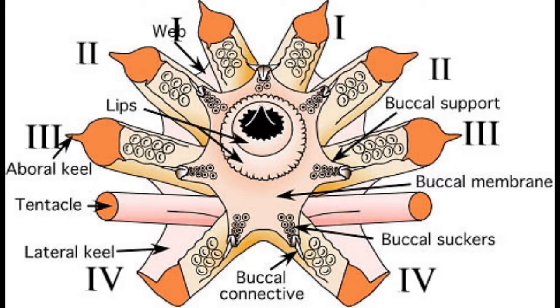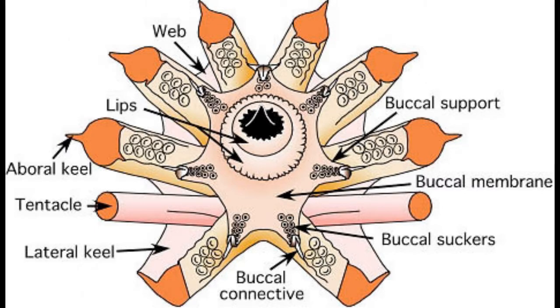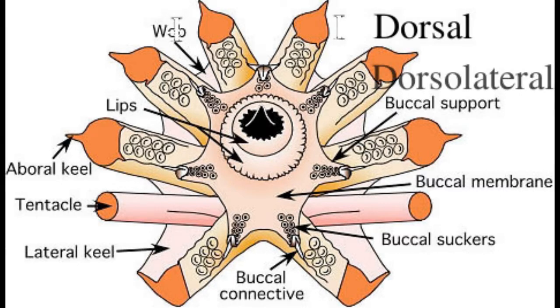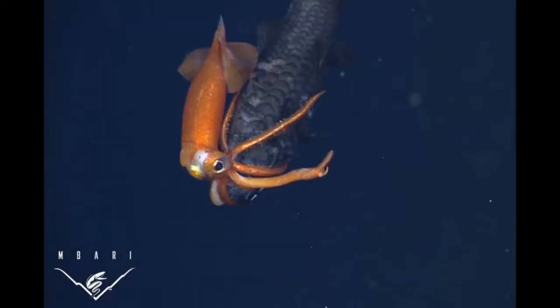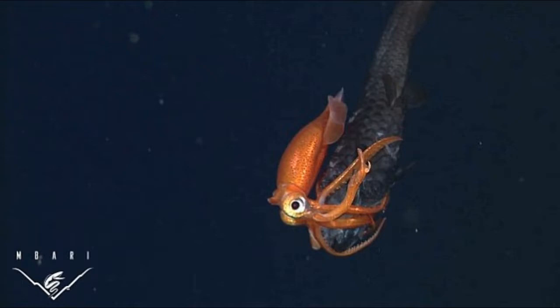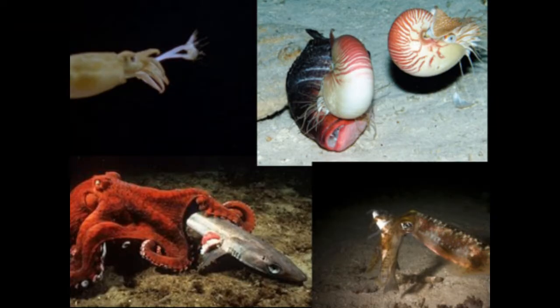The tentacles of the squid aren't included in these pairings. I am assuming that the first pair is the dorsal pair, the second pair is the dorsolateral pair, the third pair is the ventrolateral pair, and the fourth pair is the ventral pair. The squid uses its arms to grab things and keep prey still so it can eat it. This is universal over all cephalopods and is quite obvious.